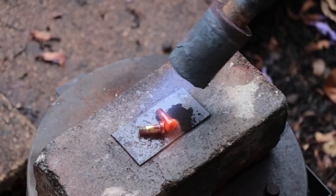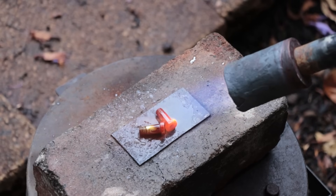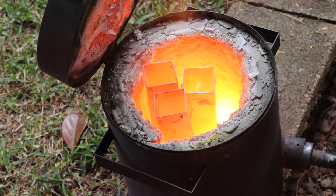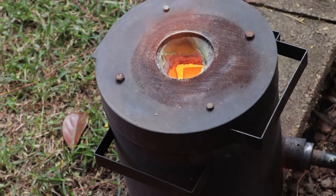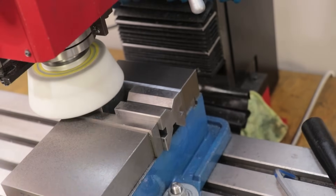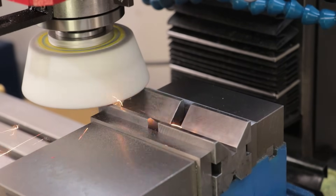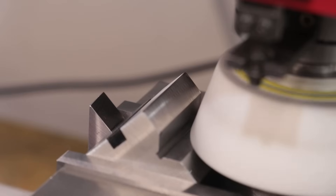Generally I'll avoid heat treating if it's not necessary. It is a general hassle, and if a part warps during the heat treating process and gets kicked out of tolerance, I then need to set up a grinding system and grind it back into spec. Without a surface grinder, that can be a pretty labor-intensive process. And of course the part could crack during heat treatment, which means it's pretty much back to square one.